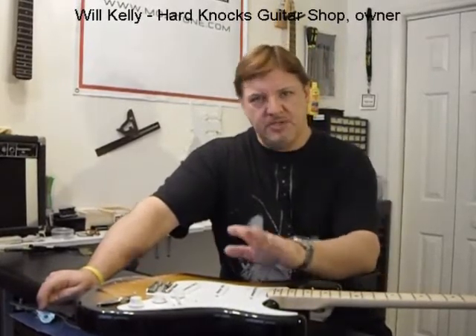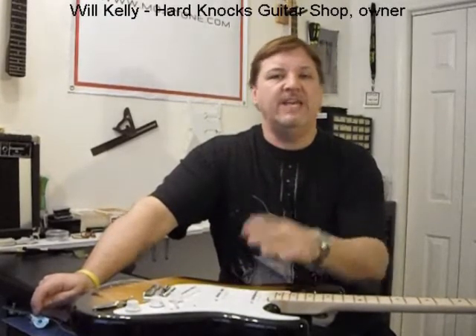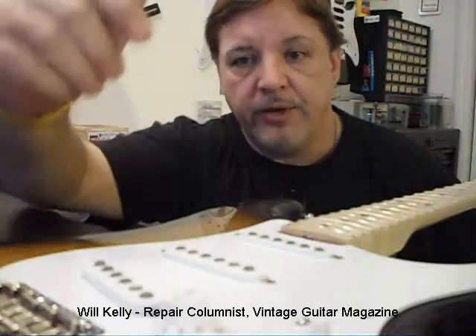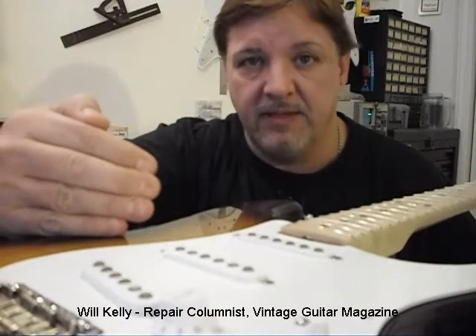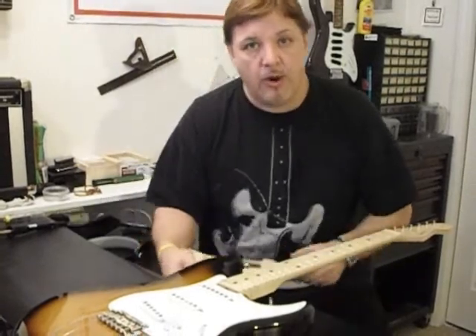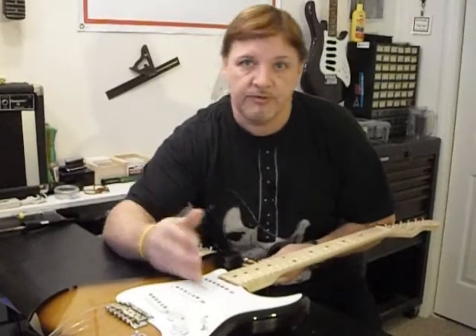I get a lot of customers that bring their stock instruments into my shop looking for a great way to upgrade the sound and tone. The easiest way to do this is to install a pre-wired pickguard assembly and drop it straight into your guitar. It takes less than 30 minutes with a few basic tools. I prefer to use Mojo pre-wired pickup assemblies — the wiring is always exceptional, they use the best components available, and it makes my life easier and my customers happier. In this video I'm going to show you how to install your own pre-wired Mojo pickguard assembly into your existing stock S-type guitar.